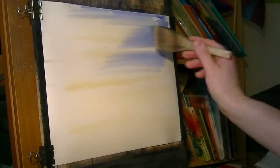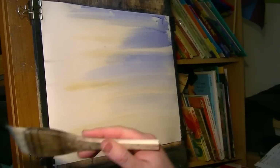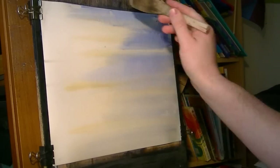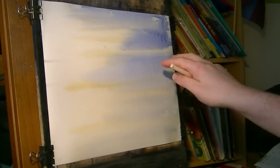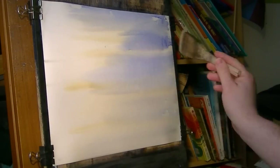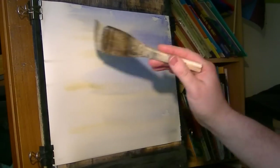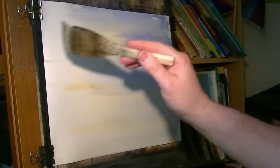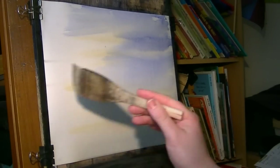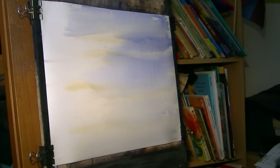Then go into Ultramarine and just on the right-hand side give that a quick sweep across. If you've wet it a bit too much, just watch out for the little bits dripping down and catch them as they come down. Watch the reservoirs building up at the bottom.